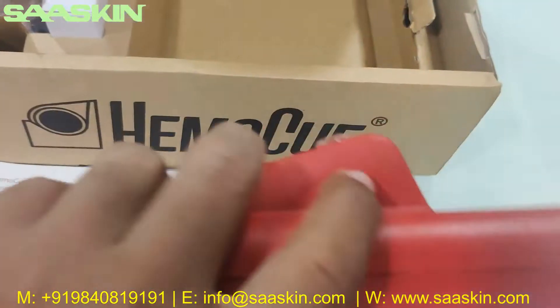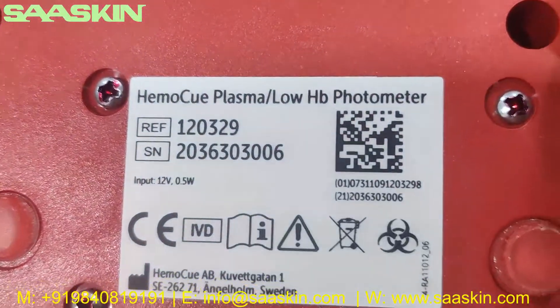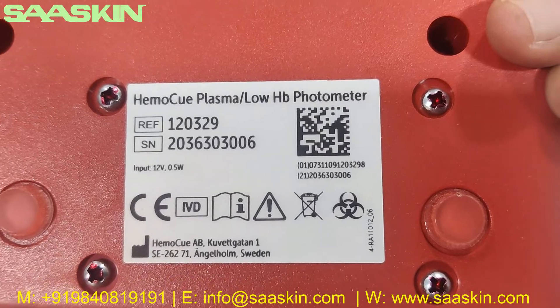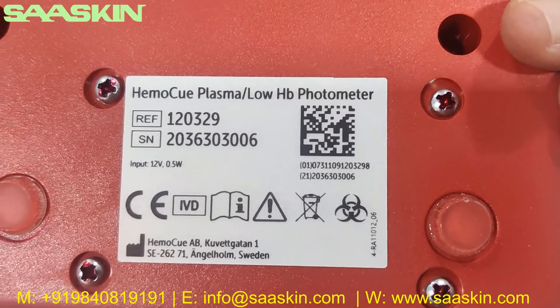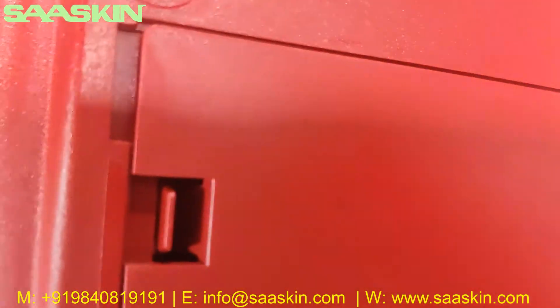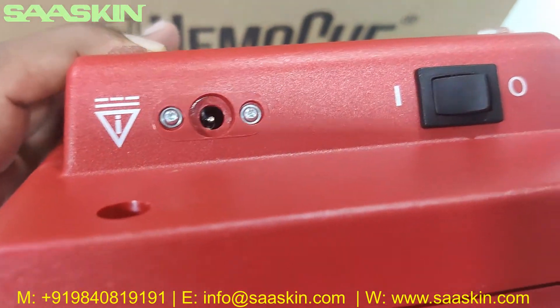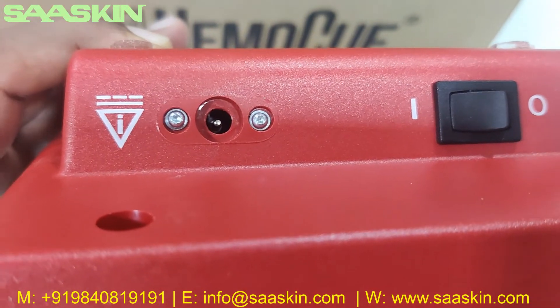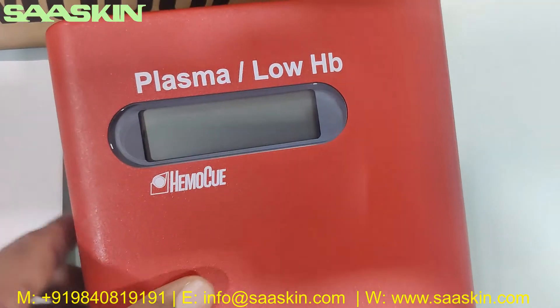Looking around, you can see on the back side it says 'HEMO-Q Plasma Low HP Photometer' along with the manufacturer details. On the side you can see the power adapter point, and the on/off switch — that's how the machine looks like.